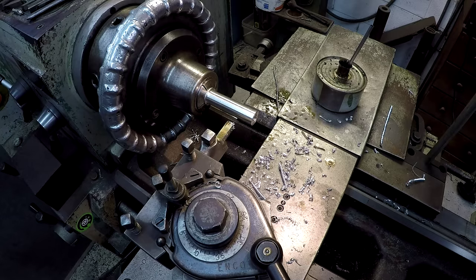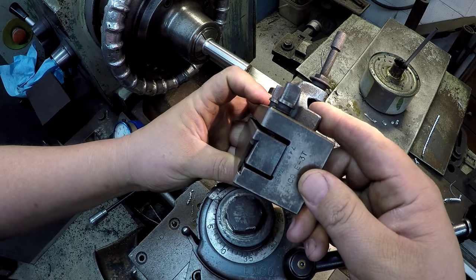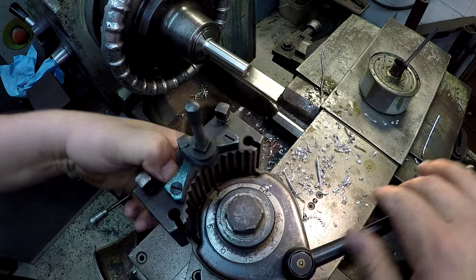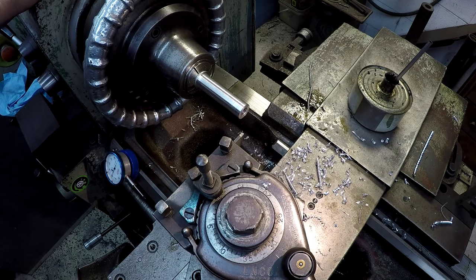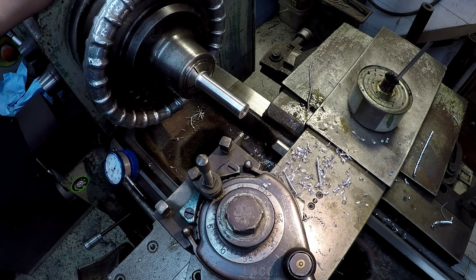We've got to set up a parting tool and start parting them off. This is one of my high-speed steel parting blades — this is the multi-fix style, the dovetail style. I've already got a fresh hone on that tool. We're going to touch the face, and we want our spacers to be 6 millimeters tall. I mic'd the blade — it's a 1.8 blade, but it actually mics at 0.128. So: 6 millimeter is 0.237, plus 0.128 — that gives us 0.365 thousandths step over each time.